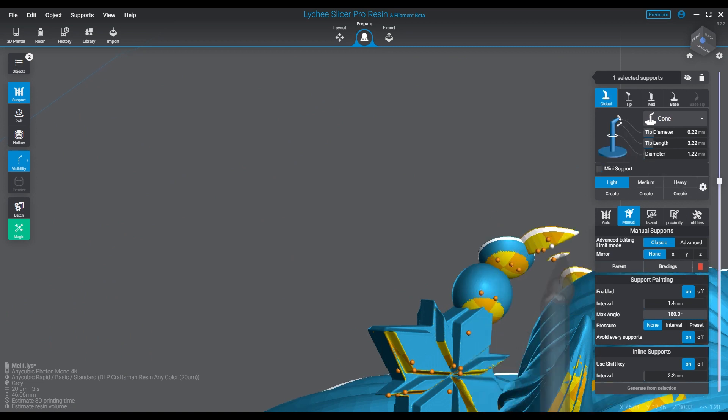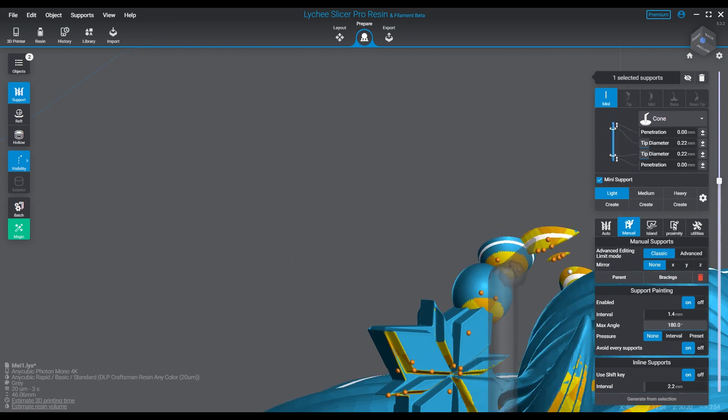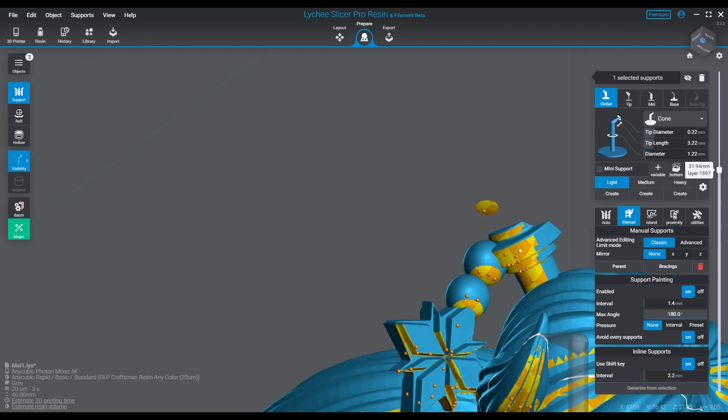We're going to finish this up and cut over to the slice. I'll talk to you guys just a second at the end before we sign off.